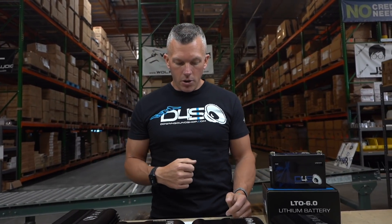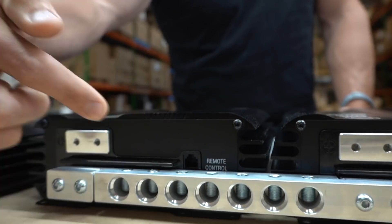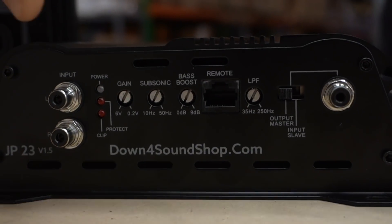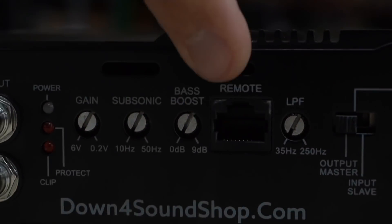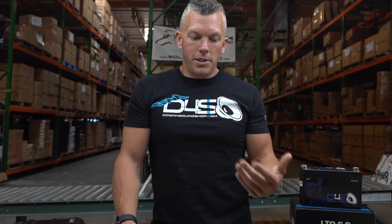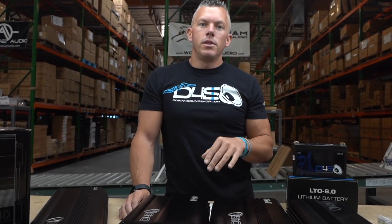The JP40 is the first car audio lithium battery with an integrated voltage and temperature monitoring system. On the end of the battery, you'll see a remote control input — just like our JP series amplifiers have an input for a remote control, our batteries have it too. It's a plug-in cable just like a bass knob that gives you your voltage readout, battery temperature, and everything like that. It will also notify you if you're outside of safe parameters — charging too high or voltage too low.